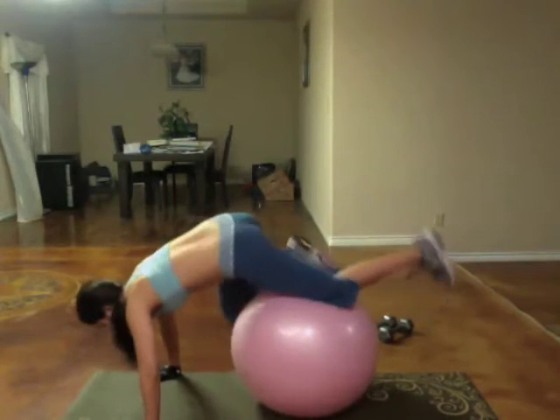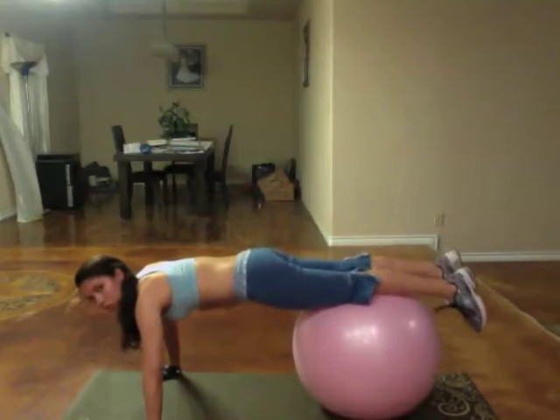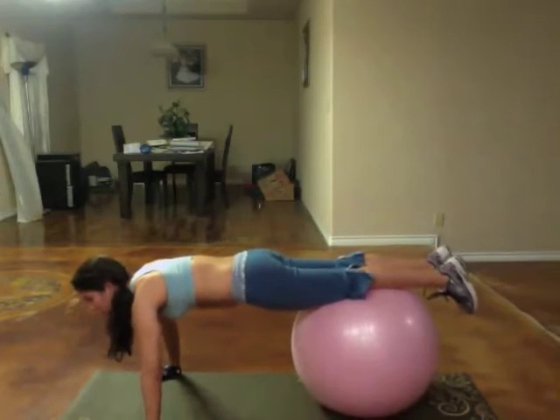So intermediate — you're going to move the ball just over your knees. You're going to go down one, two, up one. Exhale and you're going to come down.